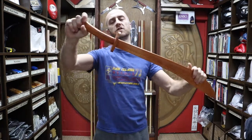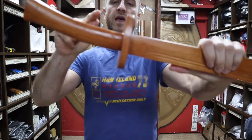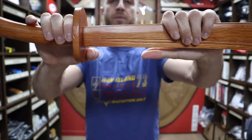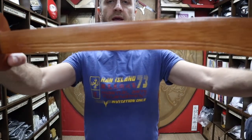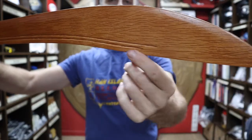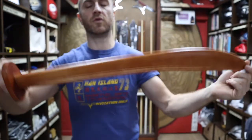Just looking at the construction of the broadsword, this is made out of three parts. You get the handle, you get the guard, and you also get the blade all the way down to the tip, with the fullers — or some people call these blood grooves — carved out of the sword.